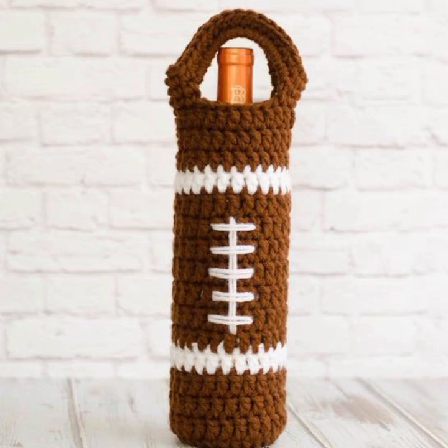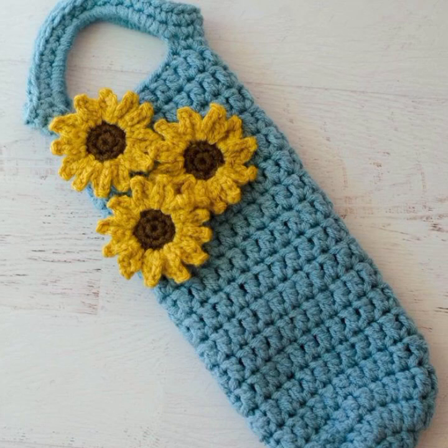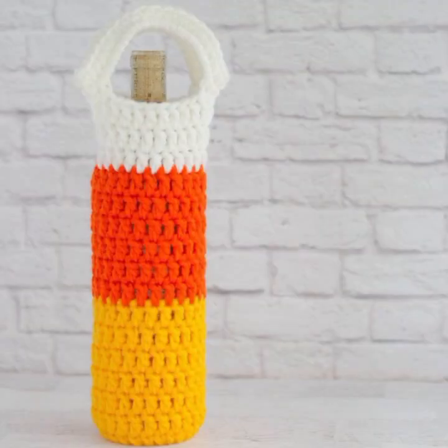Once you have chosen a pattern, you will need to gather your supplies. You will need crochet yarn and a crochet hook.